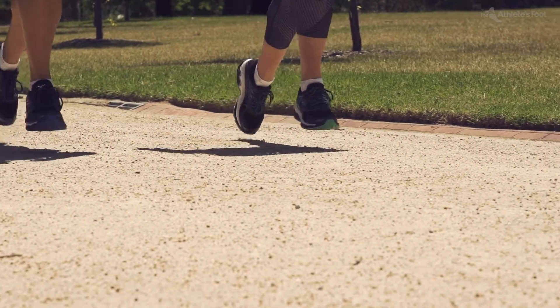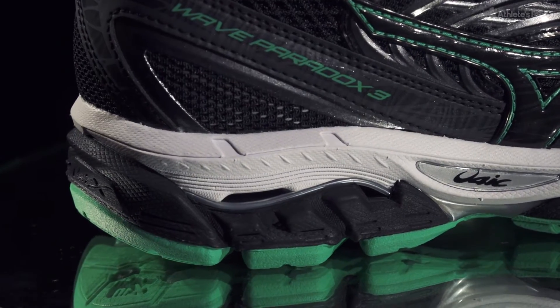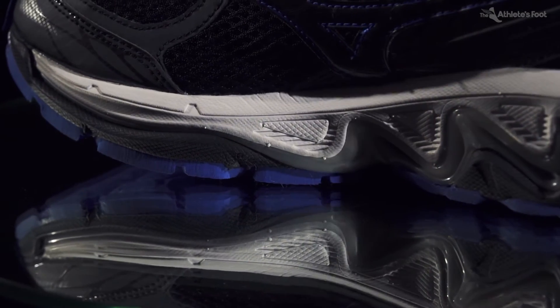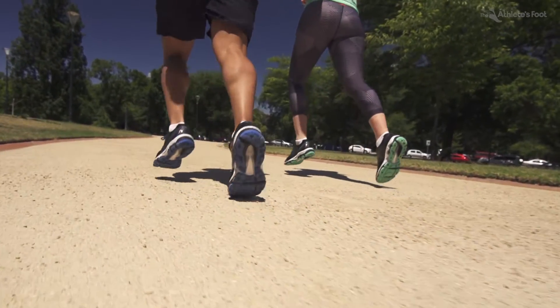Changes to the Wave Paradox 3: we've changed our cushion material to what we call Euphoric X, which is nice and soft and elastic and improves that first feel. It provides a nice amount of cushioning under the heel and also under the sock liner which runs the full length of the shoe.